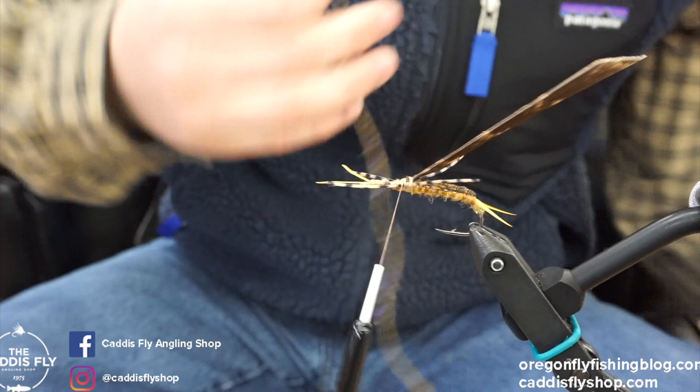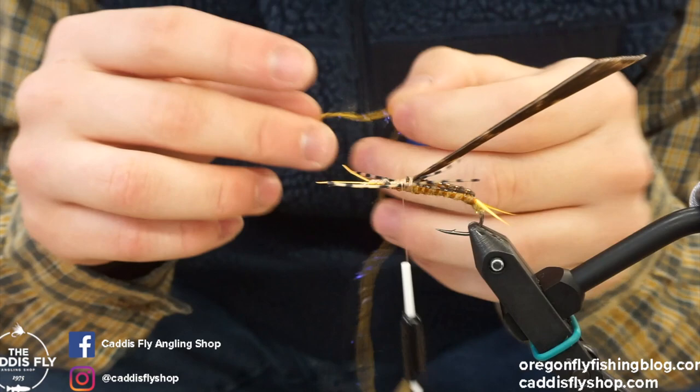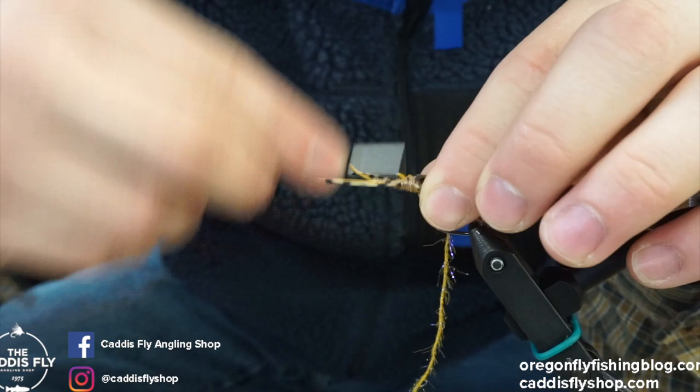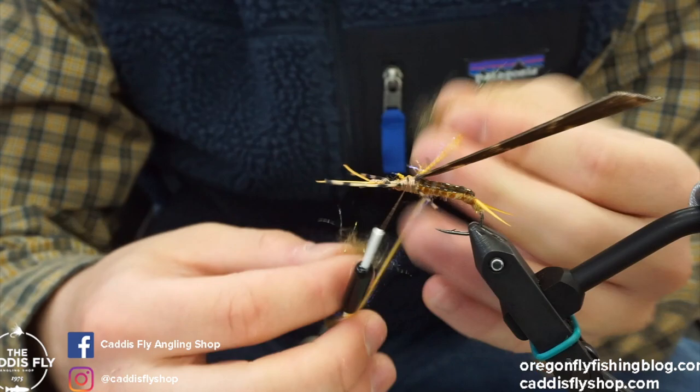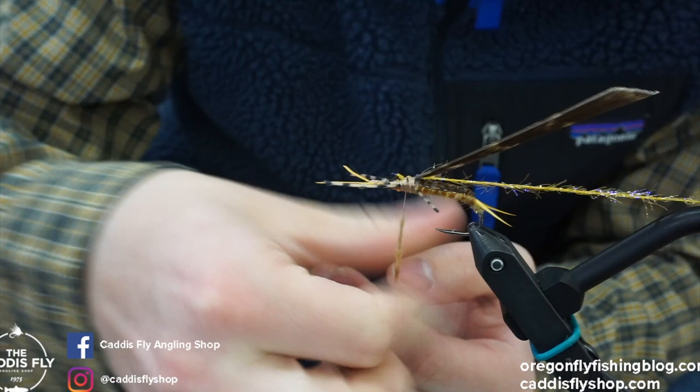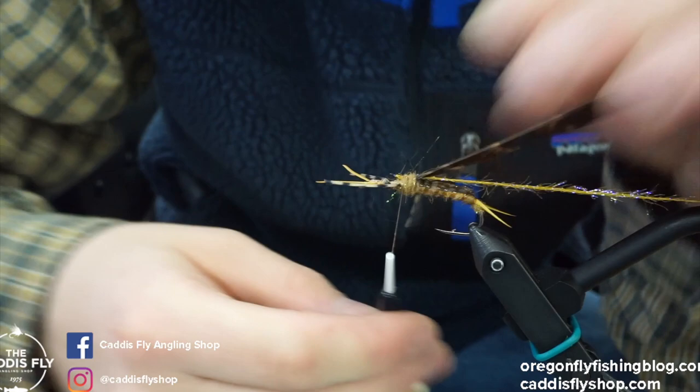For the thorax we're going to use this Semperfly straggle string. It's got some UV stuff in it — it really pops when it's in the water. We're going to tie this in right back here. Then we'll add a little bit of the dubbing just to add a little bulk. If you have a material clip you'll want to get that out of your way. Just a little dubbing to help; it also gives the straggle string something to sit on.